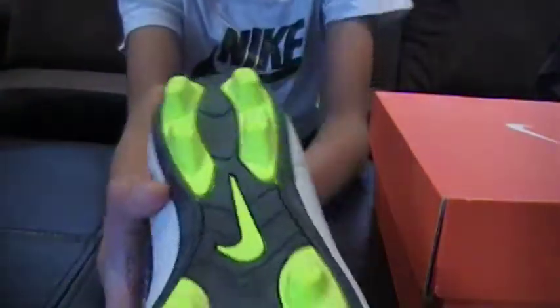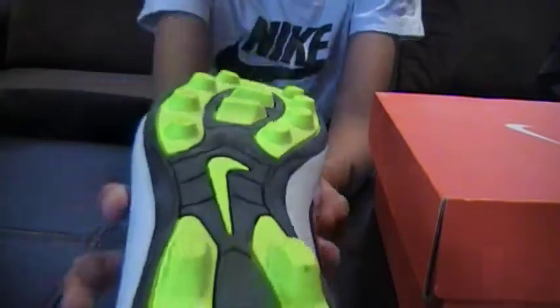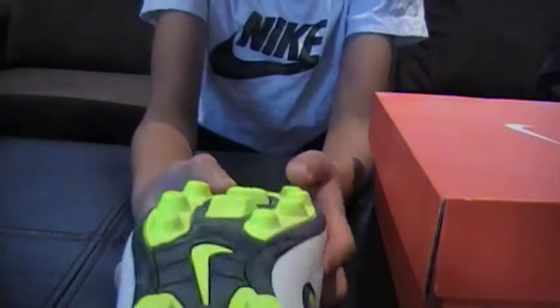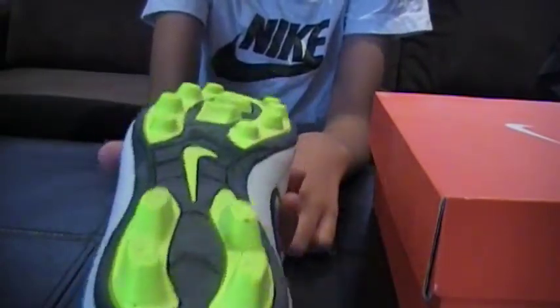Wow, these are really light. Look at those cleats — look at how many cleats they have. In a soccer field, on the grass, imagine how much grip that would be.